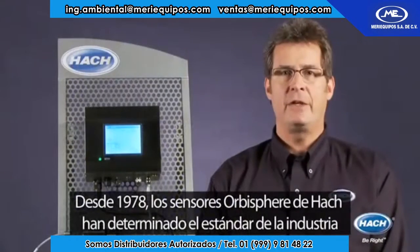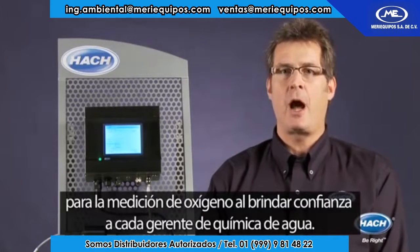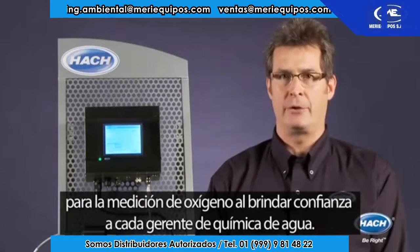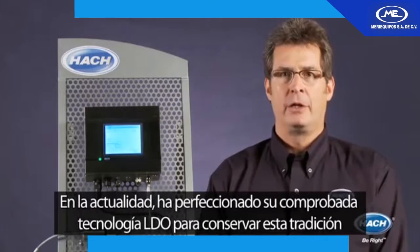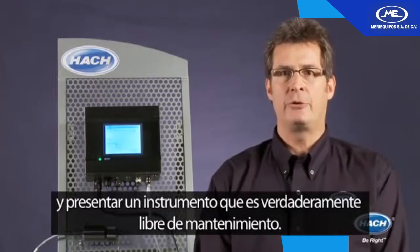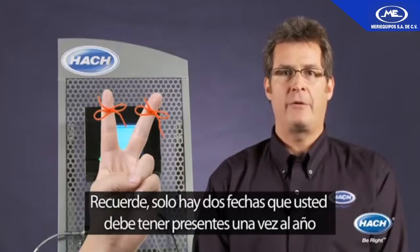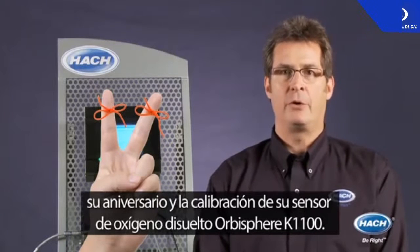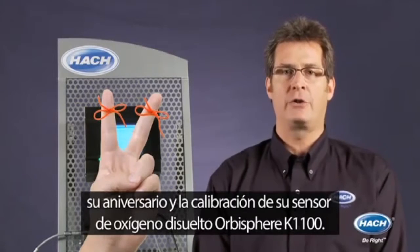Since 1978, Hock Orbisphere sensors have set the industry standard for oxygen measurement by delivering confidence to every water chemistry manager. Today, we have perfected our proven LDO technology to maintain this tradition and deliver an instrument that is truly maintenance free. Remember, there are only two dates you have to remember once a year: your anniversary and the calibration of your Orbisphere K1100 Dissolved Oxygen Sensor.